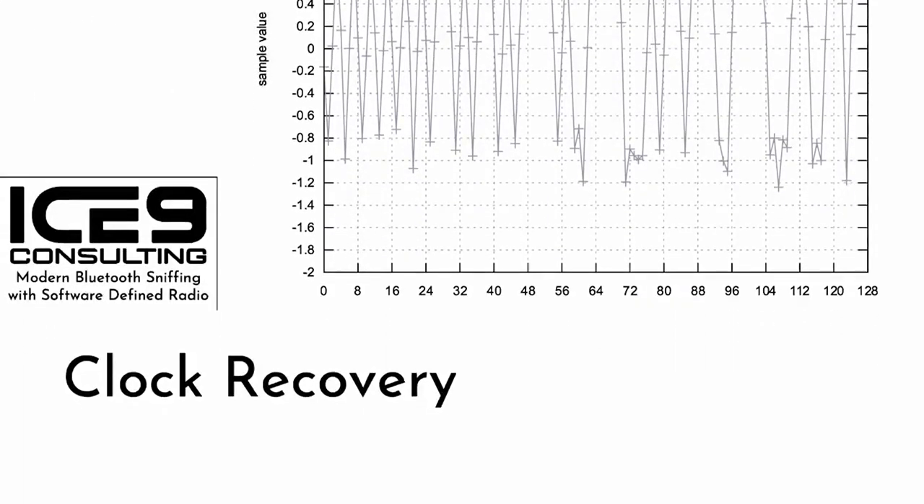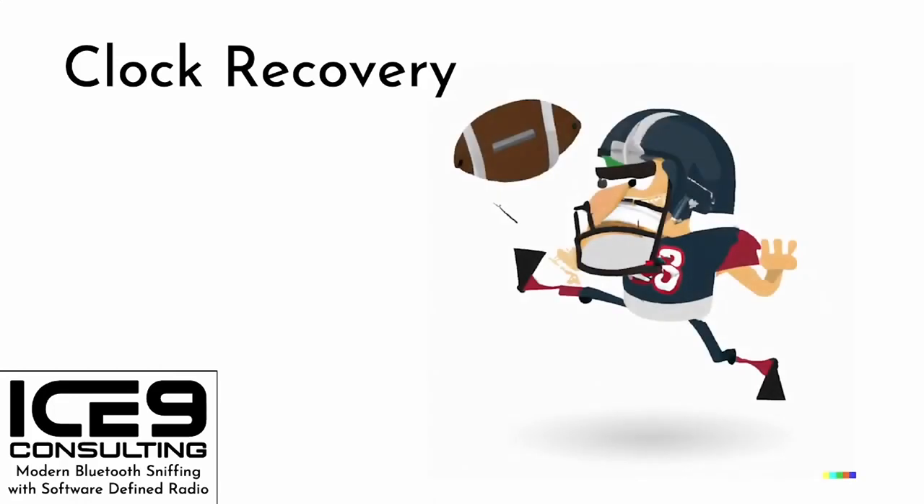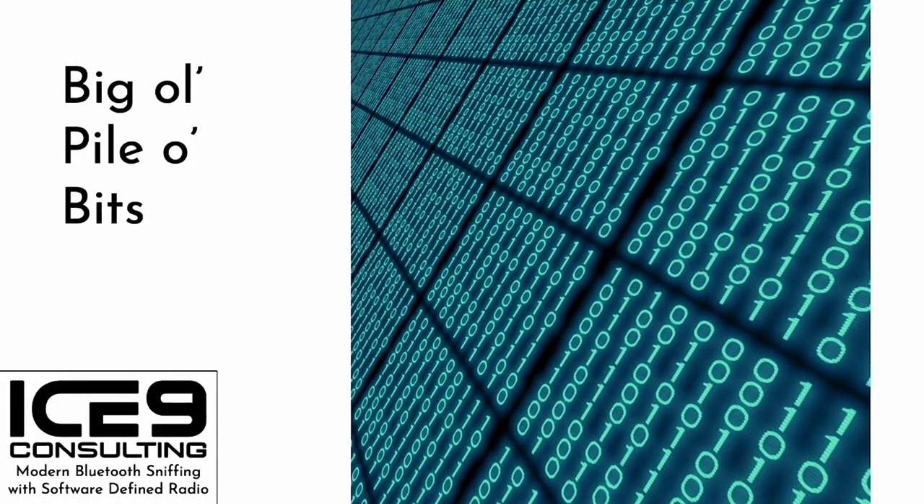Any signal processing textbook will tell you the next step is clock recovery — the process for recovering the original signal clock and phase so that you know exactly when to sample the data so it's in the exact middle of a symbol. There are a bunch of approaches for this, including the aforementioned talk by Michael Osman. I decided to completely punt: I finagled things so that the data we process is two samples per symbol at this point, meaning we can use every other sample as our symbol or bit value. The packets are short enough and the clocks are close enough that this works fine for our use case. If you have a bigger brain, check out the polyphase symbol synchronization method.